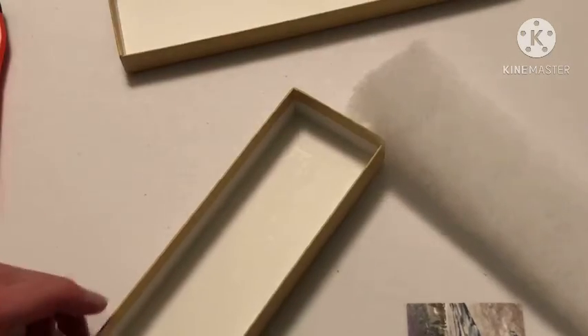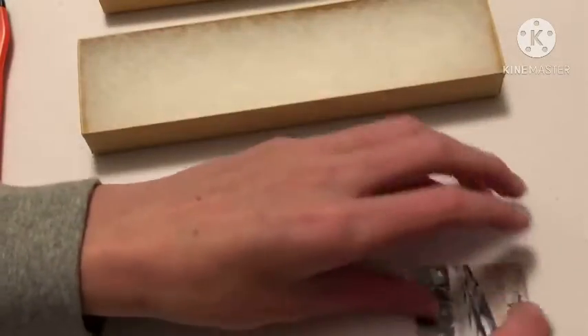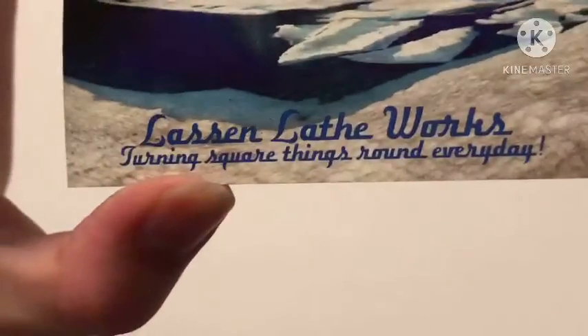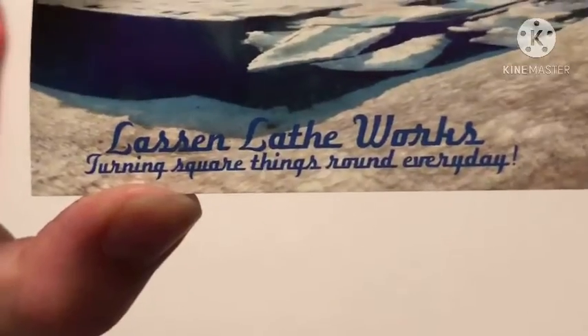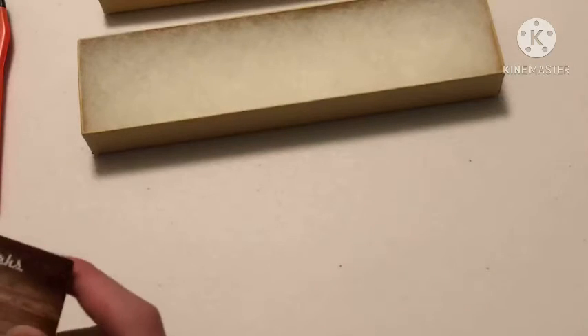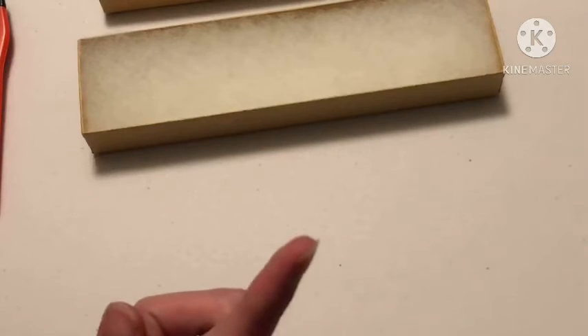Let's break this down. So it comes with a business card — Lassen Lathe Works, that's how you spell it. Turning square. Turning square things around every day — that's funny actually. So Daniel Olenar is the name, handmade in California.